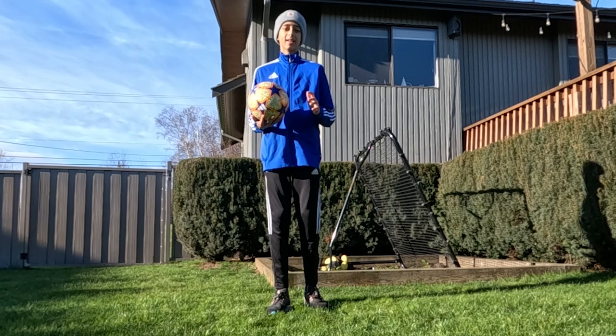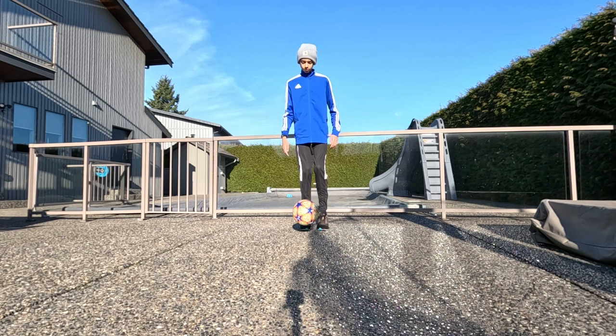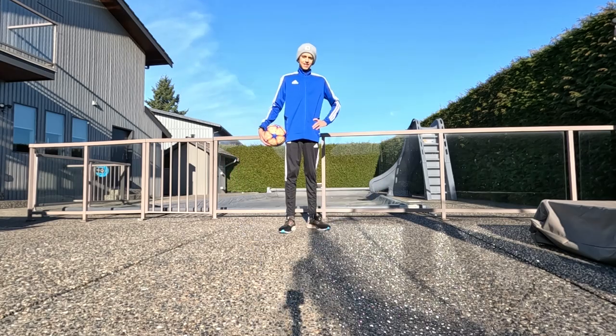So once you've gotten better at that, here's another drill. That's another drill.